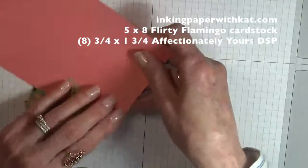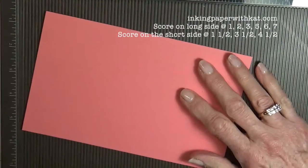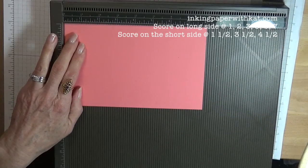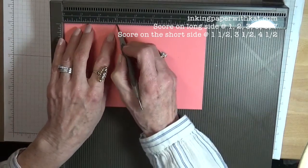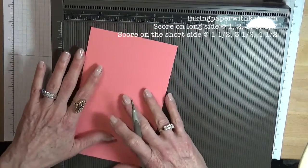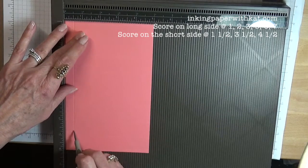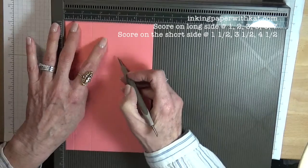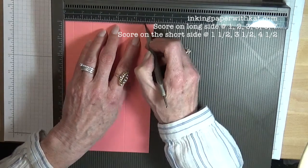Alright, let's do our scoring. Get your Simply Score tool out. On the long side you are going to score at one, two, three, five, six, and seven. On the short side you are going to score at half an inch, one and a half, three, three and a half, and four and a half.